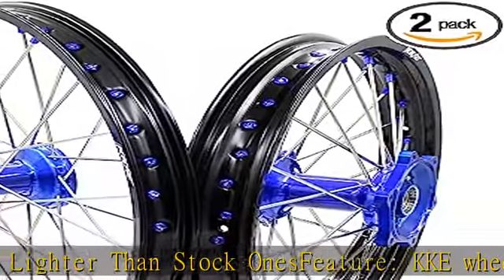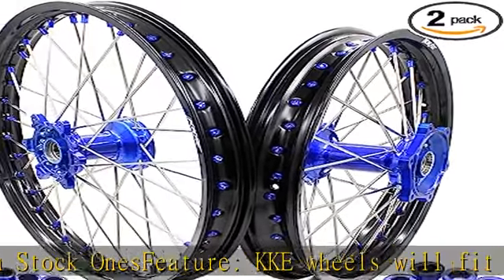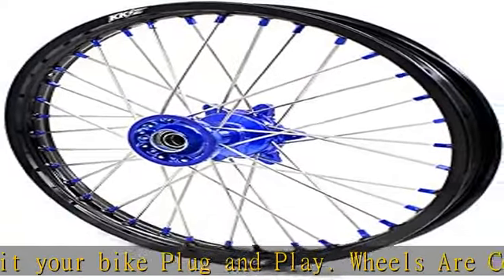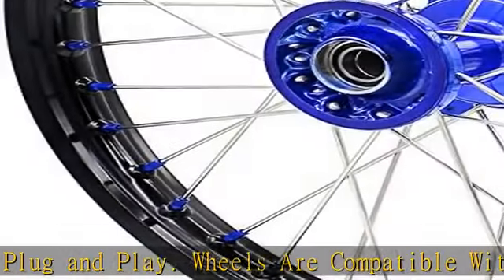Wheels are already assembled with hub, rim, spoke, nipple, and bearing. The seals and spacers are packed in a small package. See more product details in the description to get this product today at the best price.